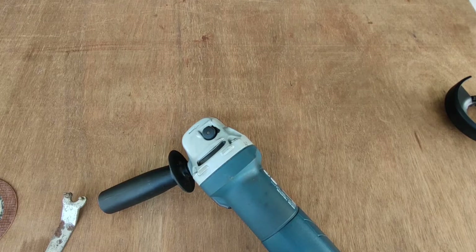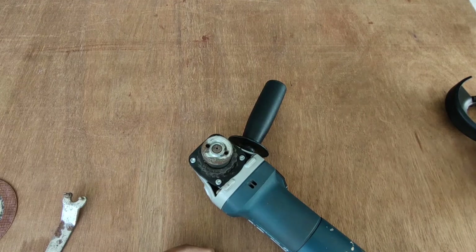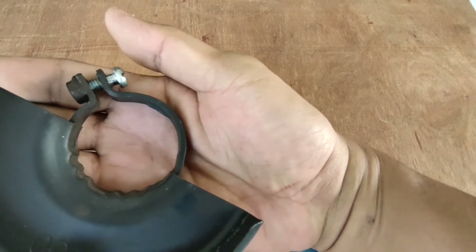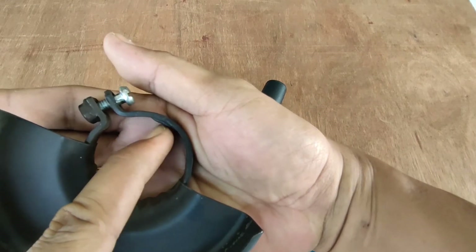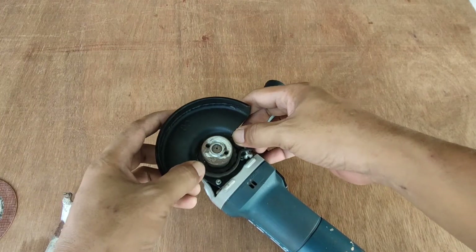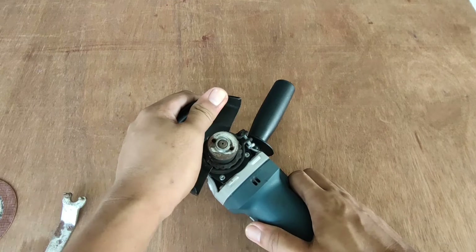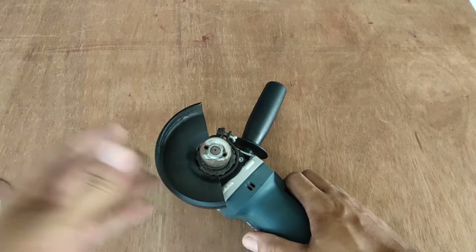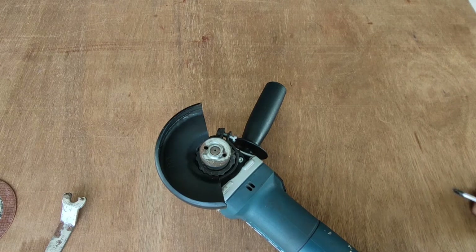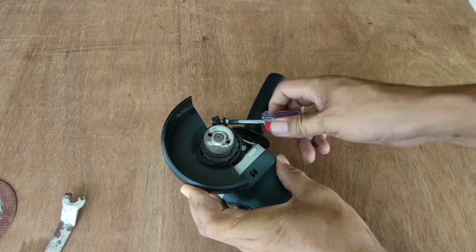Now I'm going to show you how to install the blade guard. Flip it upside down and get your blade guard. If you take a closer look, there is something that overlaps this part. What you do is align the guard this way, and based on your preference you can tilt it to any side. To lock the guard in place, all you have to do is get a screwdriver and screw it in place.